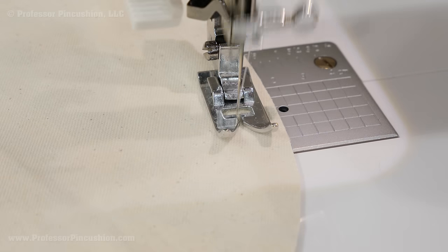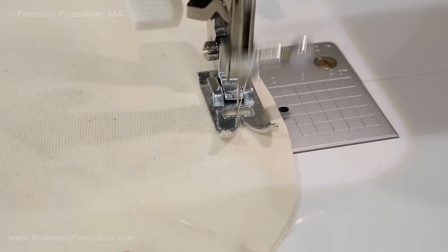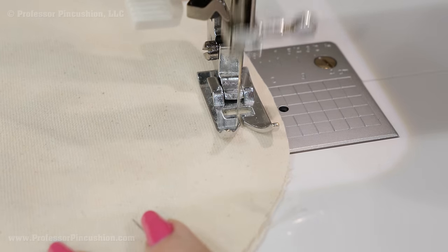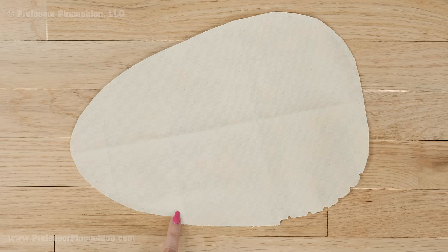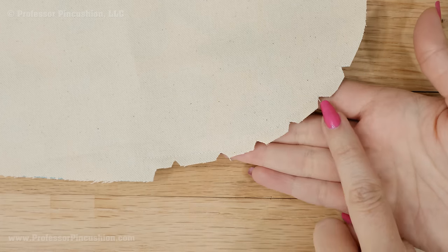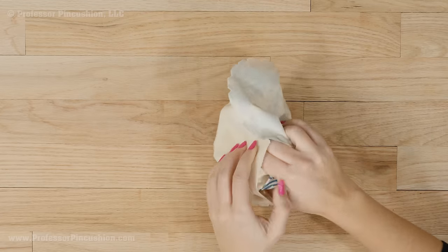At your sewing machine stitch a ½ inch seam. At the X's don't forget to do your backstitching — if the stitches start to come out while we're trying to fill the tailor's ham it can make things more difficult. Now it's time to trim our seams. I'm trimming to leave about ¼ inch seam allowance, but I won't trim where my opening is. It's also a good idea to cut notches in the trimmed area as well.